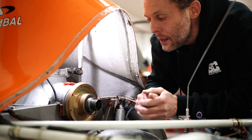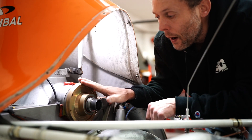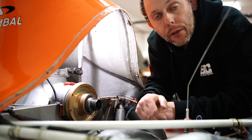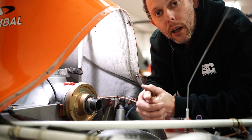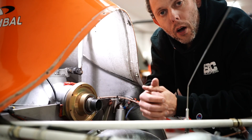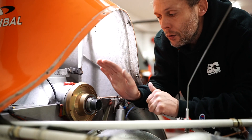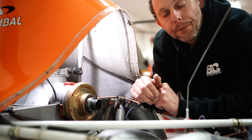That is there so that when we do an autorotation, or in the event of an engine failure, the main rotor can continue to spin. Every helicopter — piston, turbine, it doesn't matter — every helicopter is required to have a freewheel unit, because in the case of an engine failure you want to be able to do an autorotation. You require the freewheel unit to allow you to disengage the engine from the main rotor.